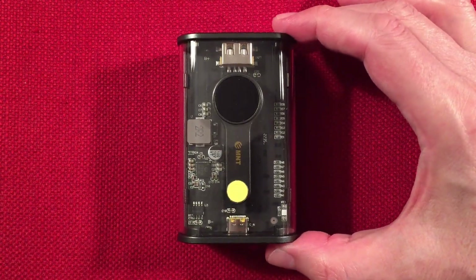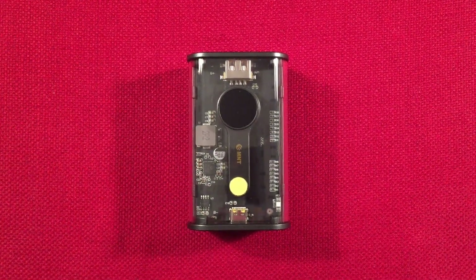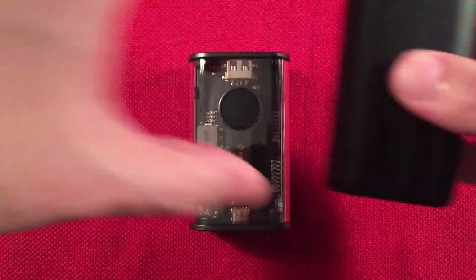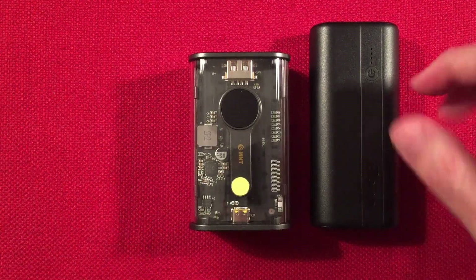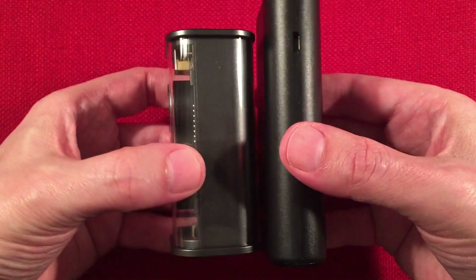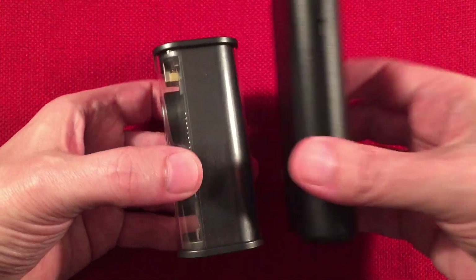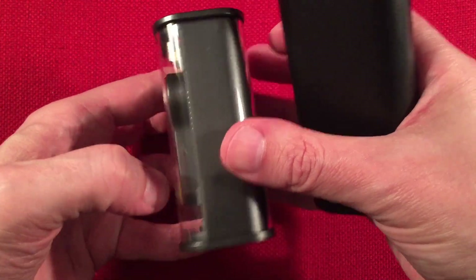Let's do a size comparison with other power banks in the same caliber. When you look at the listing you'll notice it shows two lithium polymer cells that look like 21700s, which I'm guessing they are. Here is a 10,000 milliamp hour power bank by Bonai — as you can see, it's powered by two 21700s and it's about the same thickness. The batteries are visible here so you can see it's a perfect fit.